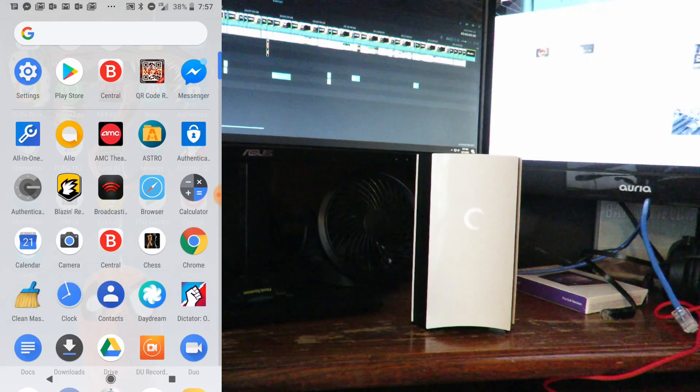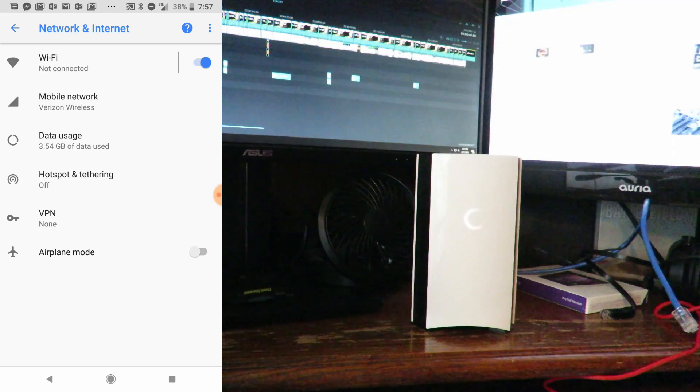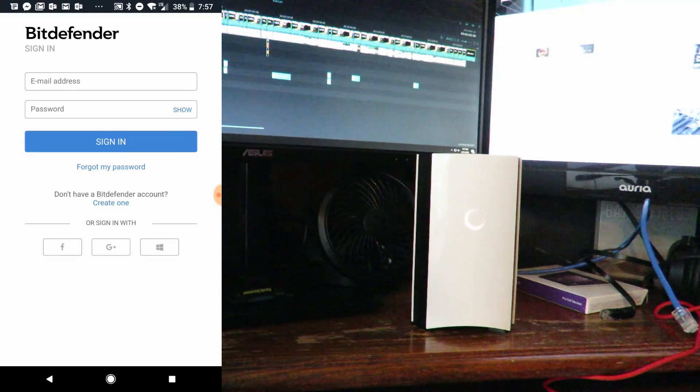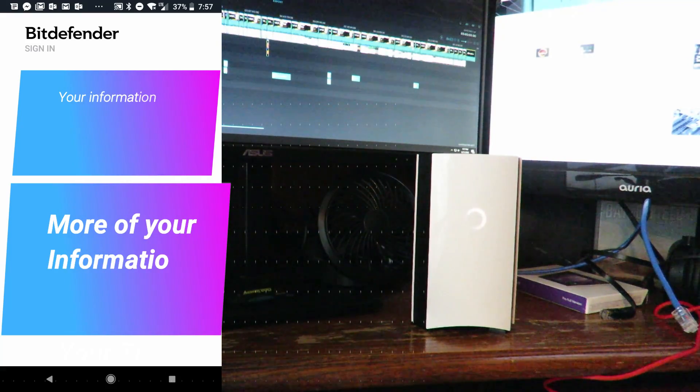I'm going to go into settings, then network and internet, then Wi-Fi. I'm going to look for the Bitdefender Box router itself. It shows Bitdefender Box obtaining IP address, and now it shows connected with no internet. So now we'll go back to Bitdefender Central and sign in. If you don't have an account you can create one, otherwise go ahead and log in.